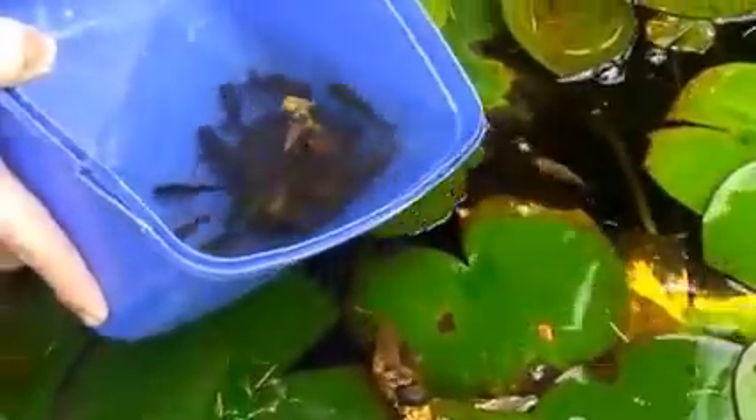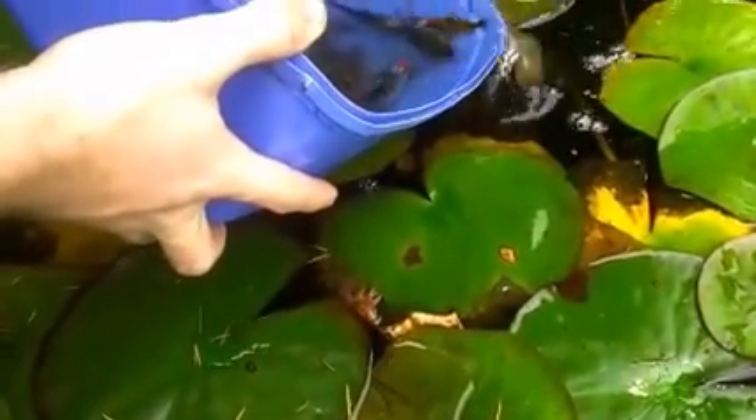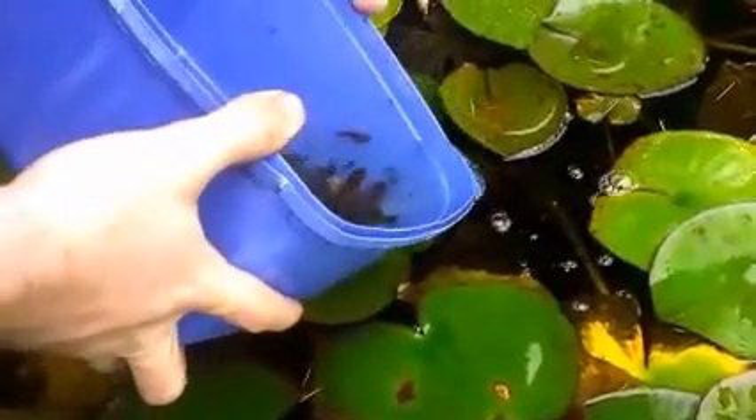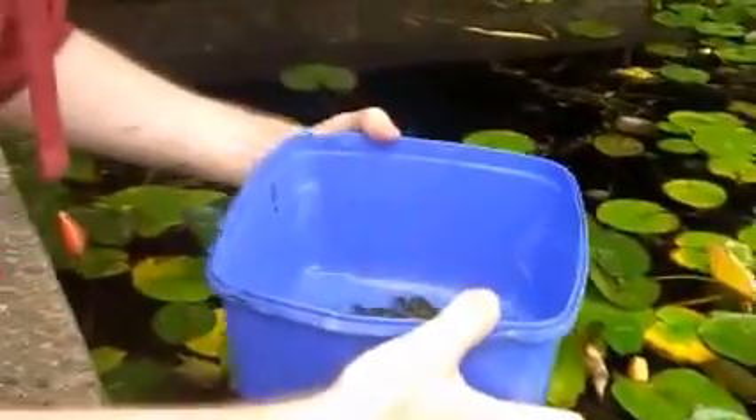There's no yabbies in this tank, which is important. And not too many other big fish that might feed on them as well. That's probably good for that one, and then we might do a few in another tank.